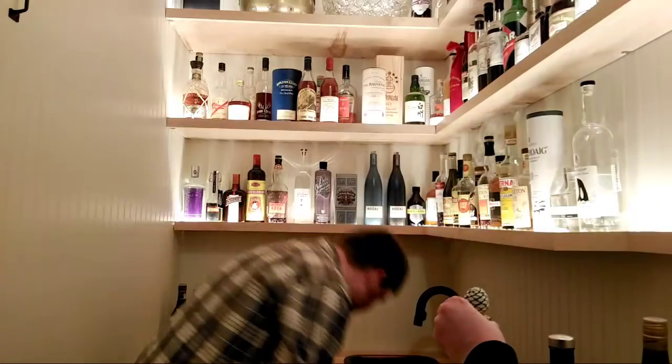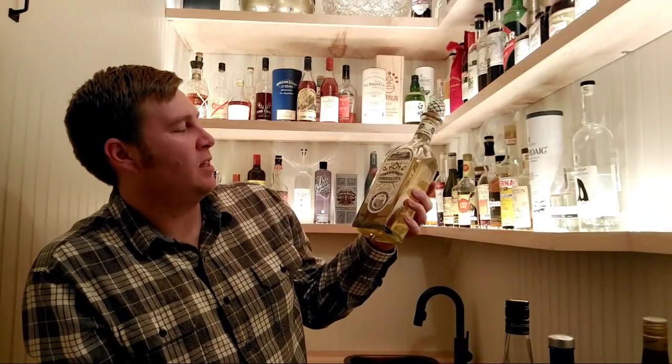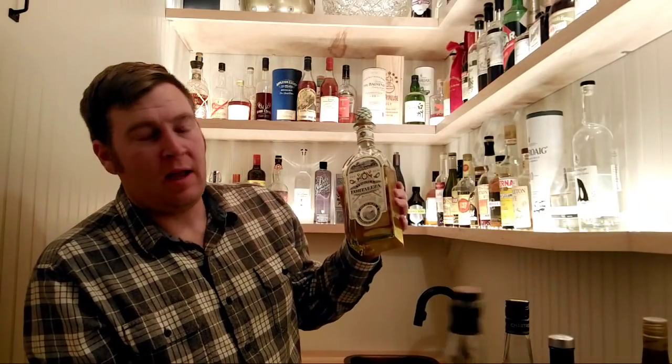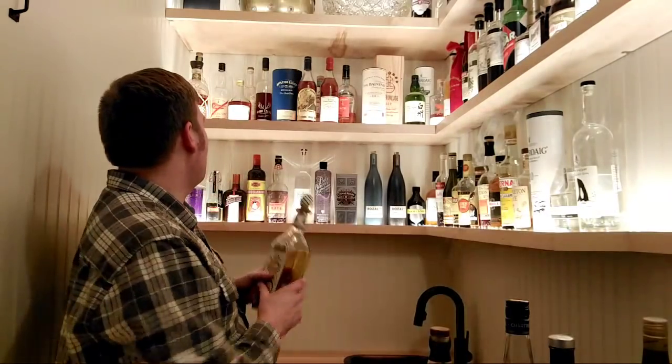Another bottle of Tanqueray Málaga going into storage. Tequila Fortaleza Añejo — I don't have a lot of tequila. I come from a classic cocktail background and tequila is relatively new and popular in the US. It didn't really come into classic cocktails much, which is why I don't have a ton. But I love the flavors of agave spirits — mezcal, tequila — and I want to expand in that direction.